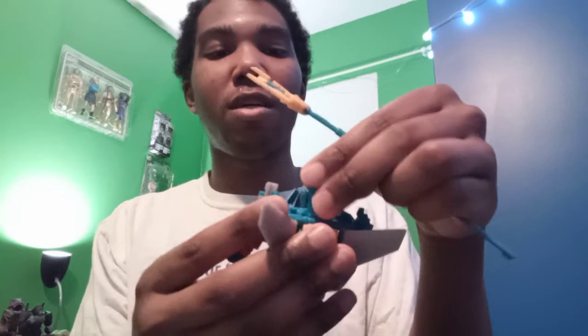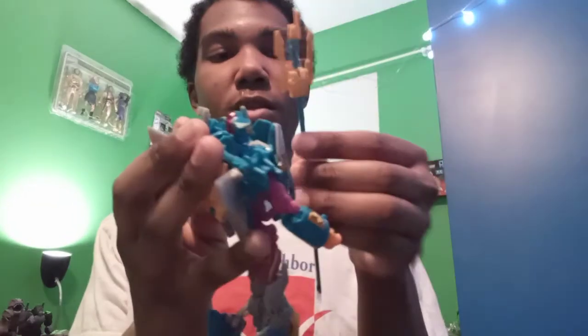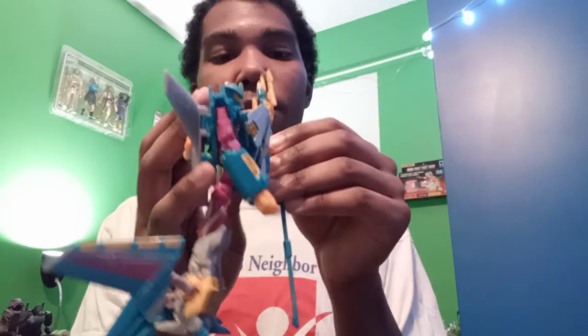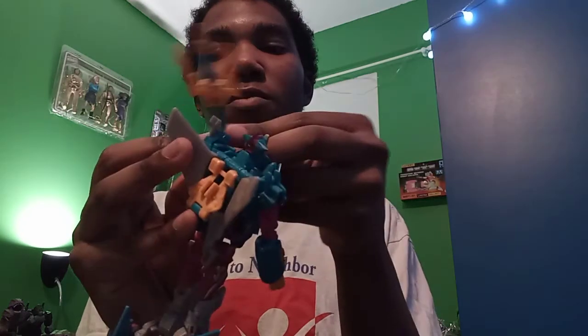For the most part, I got it. Here we have Death Charge, mostly transformed.